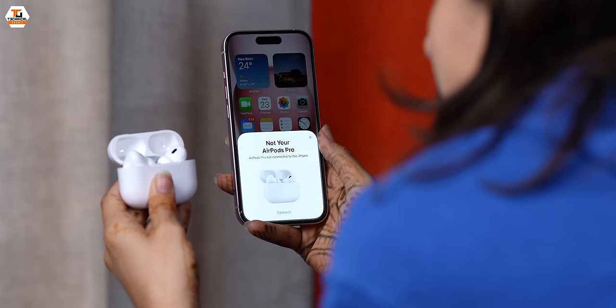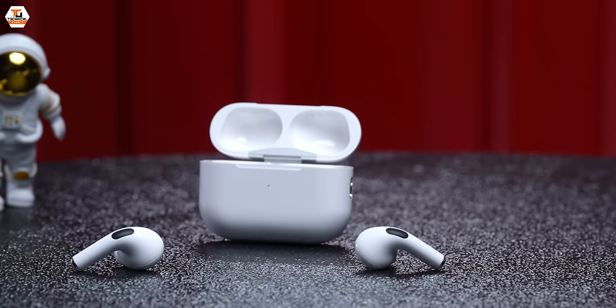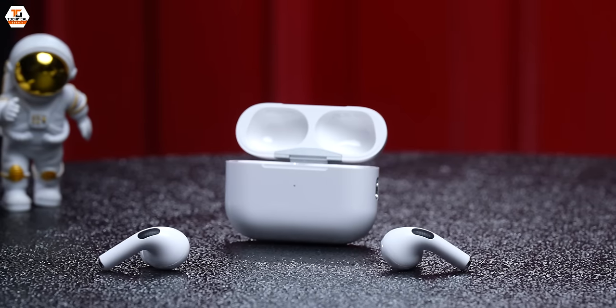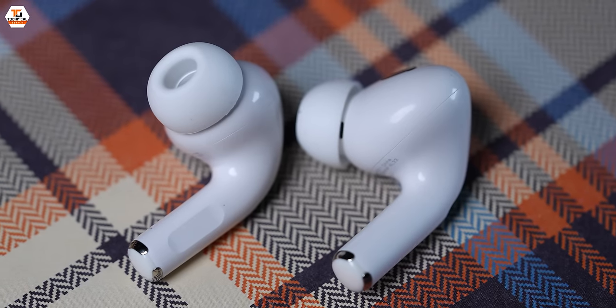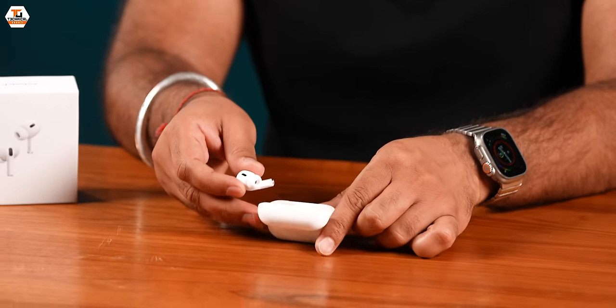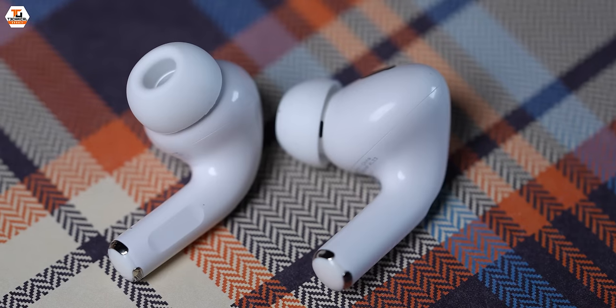The iPhone connection and the whole setup is exactly the same as official, original AirPods. The whole feel, the fit and finish — in the beginning you can clearly see the difference between the fake and the real. But I think the improvement is so much. The grill and all these things are precisely made.